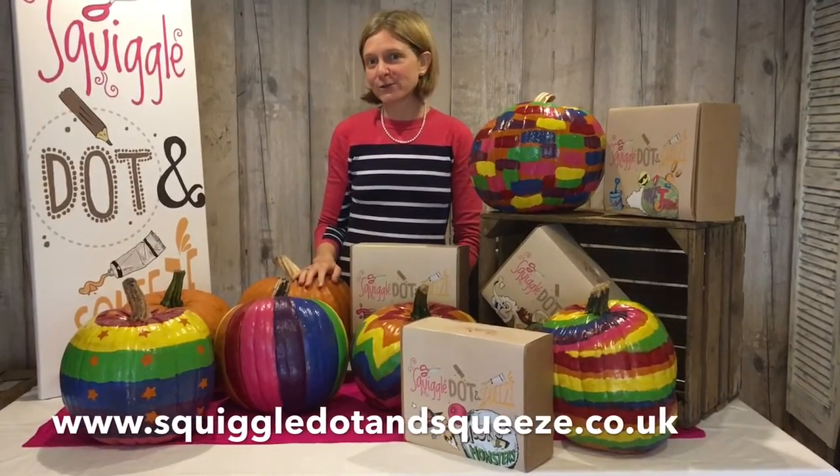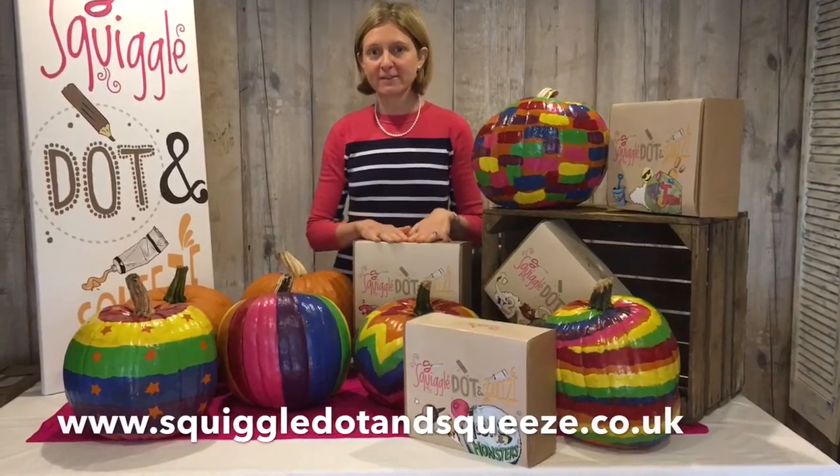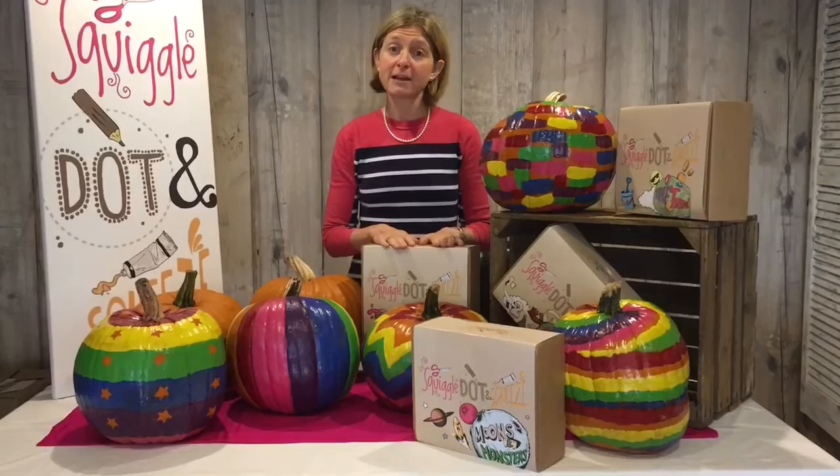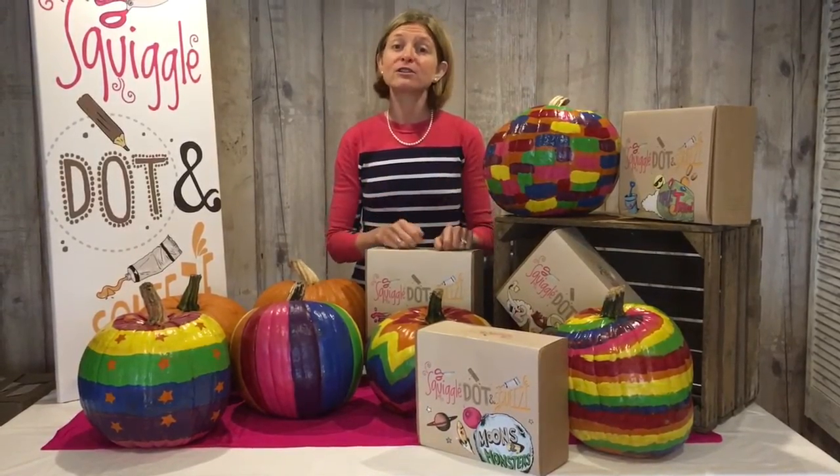Hi, Flori here from Squiggle Duff and Squeeze, amazing children's craft activity boxes. Perfect for your half term, particularly if the weather's like it is today. So do pop over to www.squiggleduffandsqueeze.co.uk to get a box to do this half term.